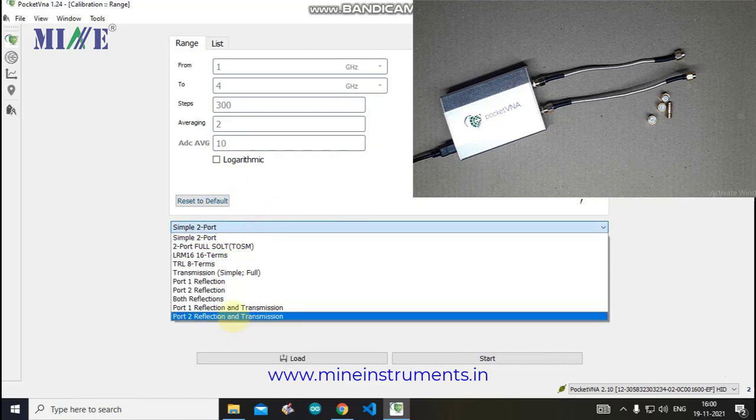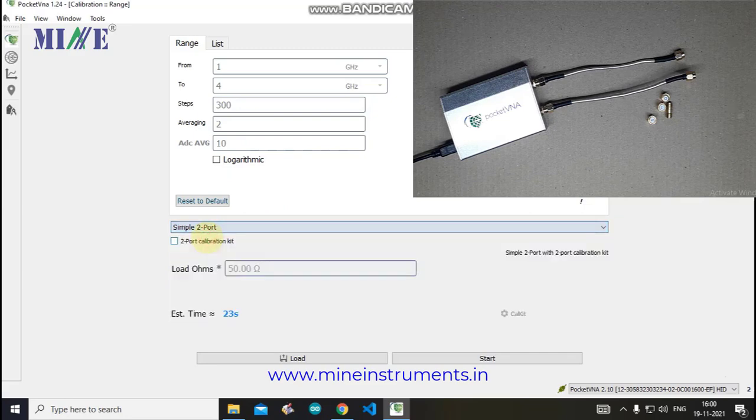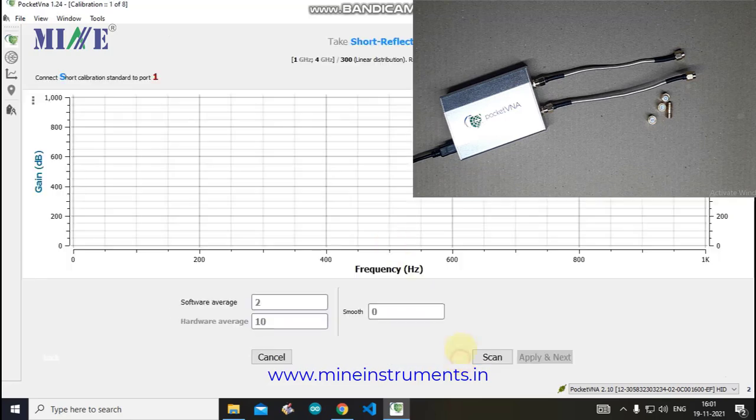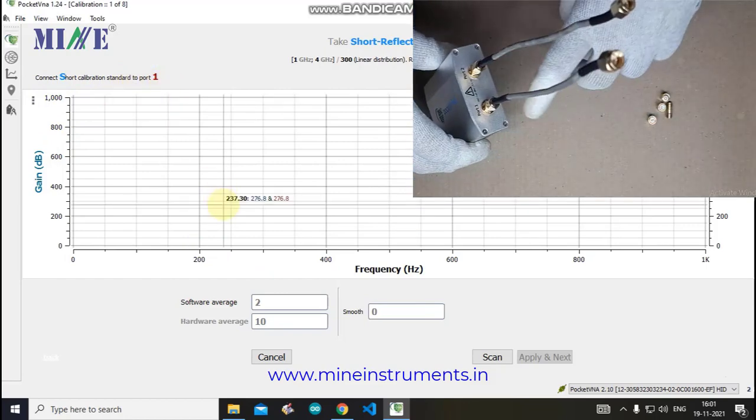You can see various calibration options for the Pocket VNA. This time we will choose simple 2-port calibration. If you have saved calibration data you want to use, click the Load button. Since we are starting fresh, just click the Start button. A new window will appear showing an instruction: connect the Short standard to Port 1.